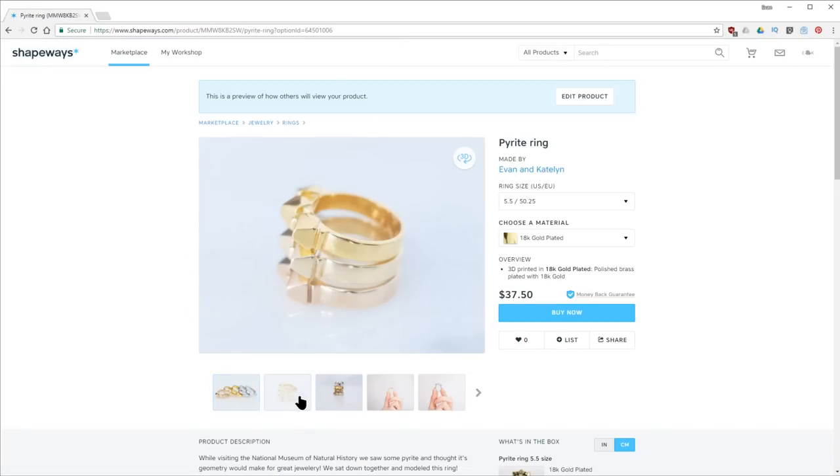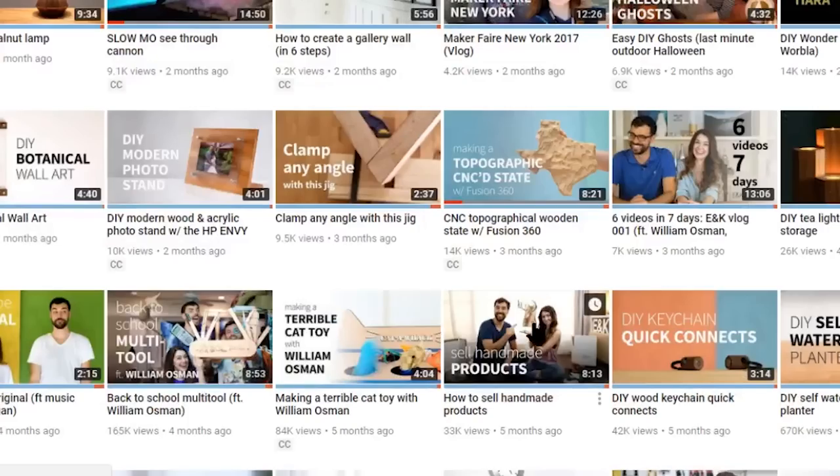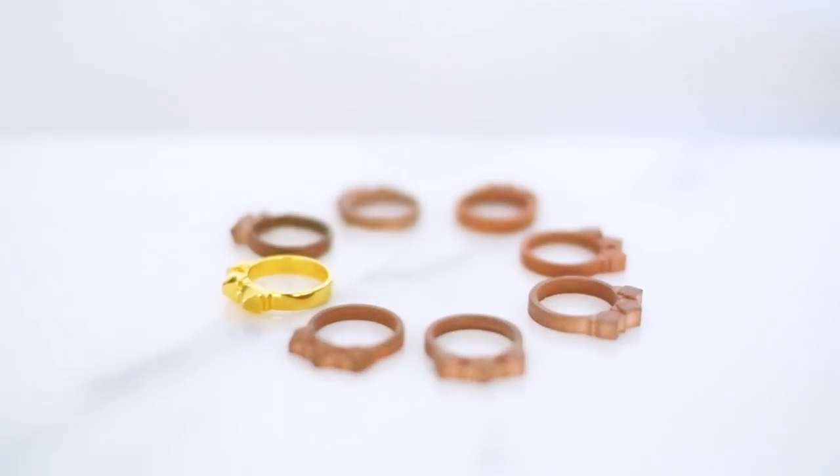We thought we'd try selling these as a way to diversify our income as makers. We talk a lot about how to sell handmade products in another video linked below, but the cool thing about this route is we just get to focus on the design process and it's passive income from there.